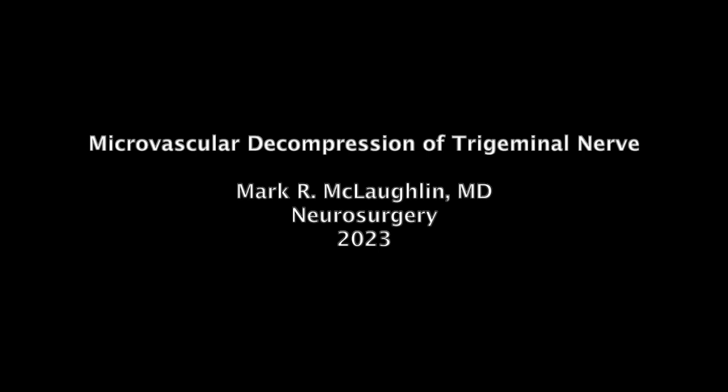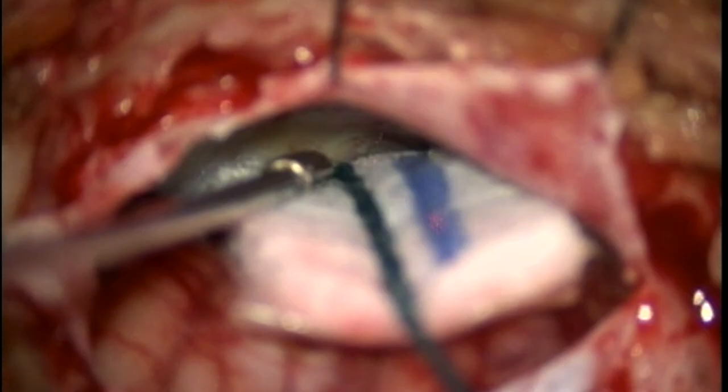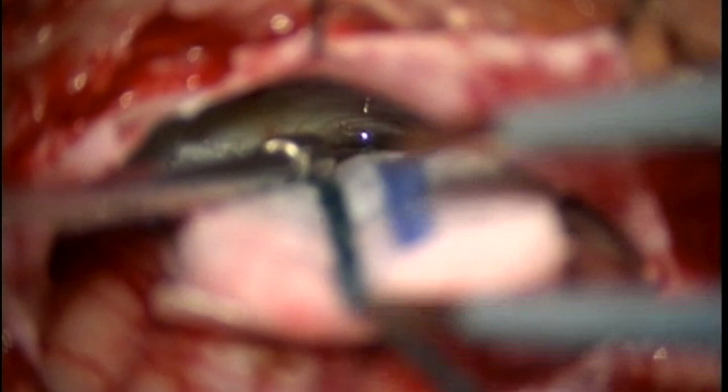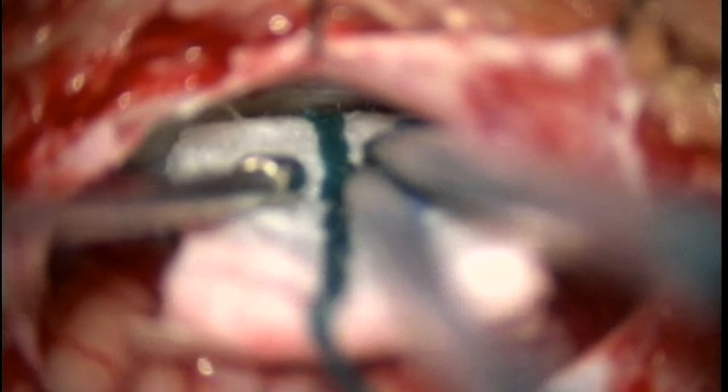This is a right retromastoid craniectomy and microvascular decompression of the trigeminal nerve. The patient's ear is at the top of the screen and the top of the head is to the left of the screen. This is a microscopic view with a suction on a micropatty.